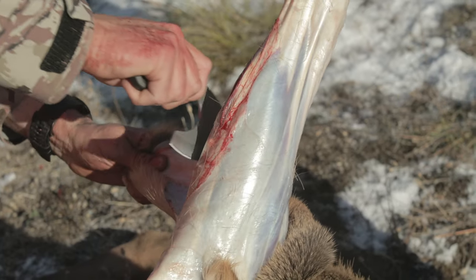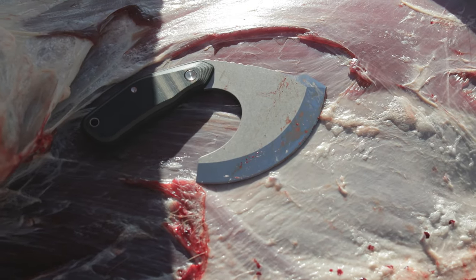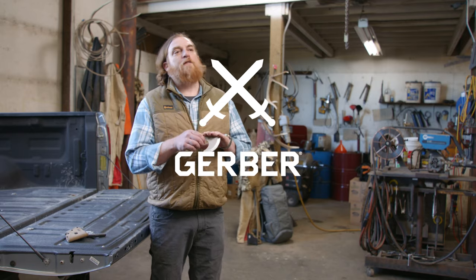On the hunt, you only get one chance to get it right. Blending tradition and technology, the Downwind ULU delivers fast guided cuts. Like all Gerber products, it's backed by the Gerber Guarantee.